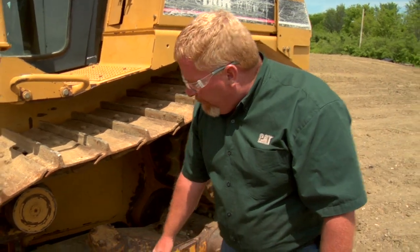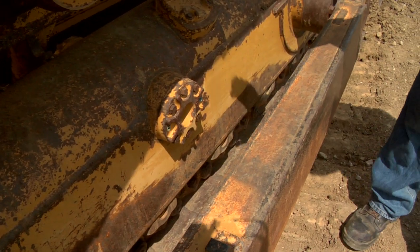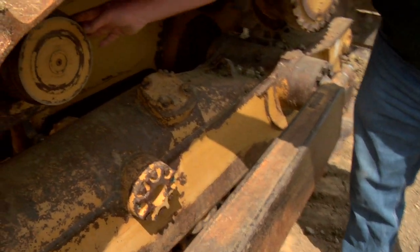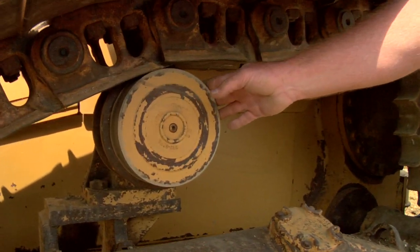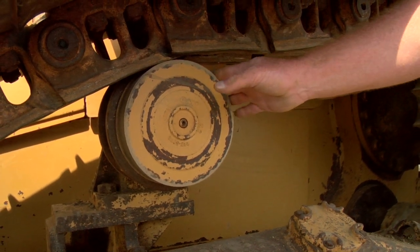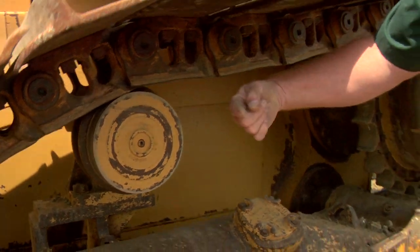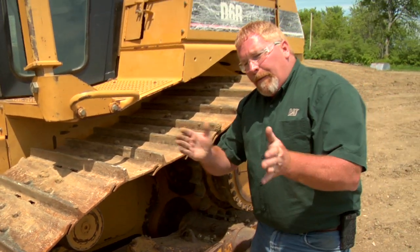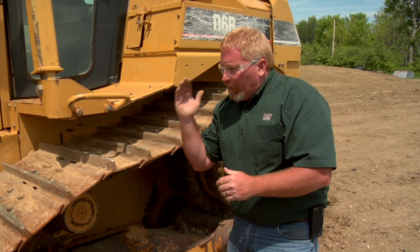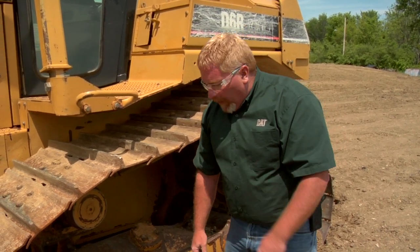Moving up on the frame, we want to continue to look for cracks all over the roller frame. We want to look at this carrier roller — not only how much wear it has, but also if it's in the right position. This particular carrier roller I can feel is slightly out of position; it's actually moved out this way a little too far. We want to make sure that carrier roller is centered so our track is always running straight to get the most life out of this undercarriage.